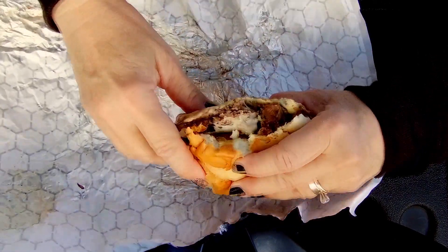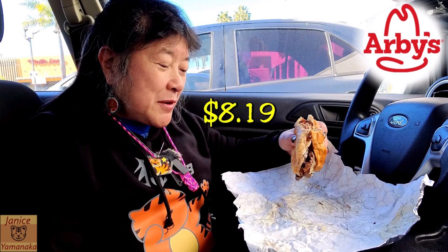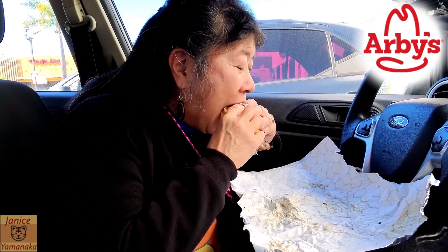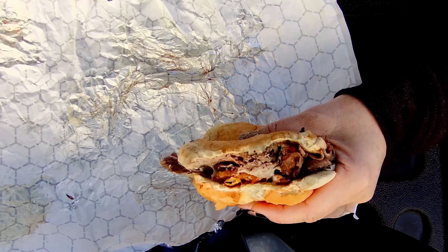Yeah, I like this sandwich — it's a good one. And this sandwich by itself is $8.19, so it might be a little pricey, but it is ribeye, so you gotta take that into consideration.